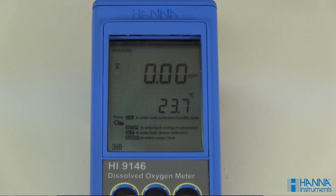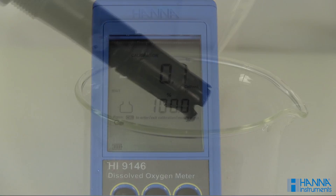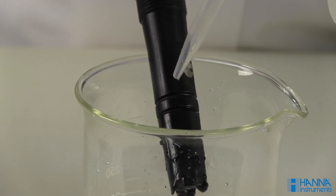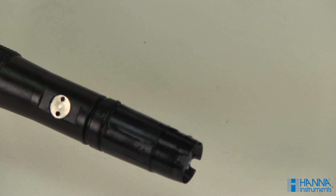After stirring a couple of minutes, press the CAL button to begin the process. When the CFM tag blinks, press CFM to confirm the 0% calibration. Remove the probe and rinse it with DI water. You can then perform a 100% calibration or escape out and put the protective cap back on.